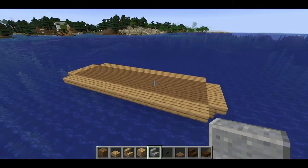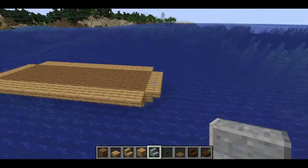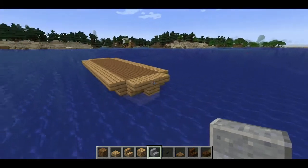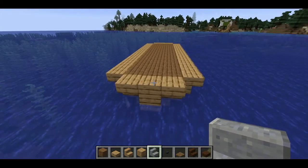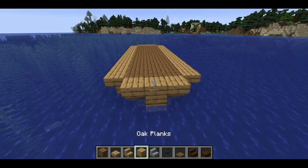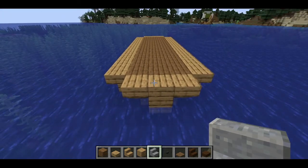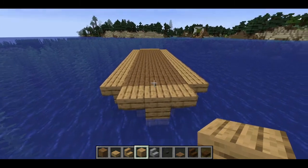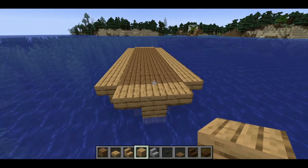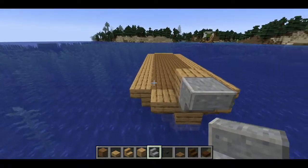Next let's start working on the back. I've switched to polished andesite stairs so it's a little bit easier to see the stair directions. When it's a lot of oak it can be difficult to see what's going on. Our ship is going into port so we're working on the back of the boat. To start, we'll put an oak plank right here and then take a stair going this way.